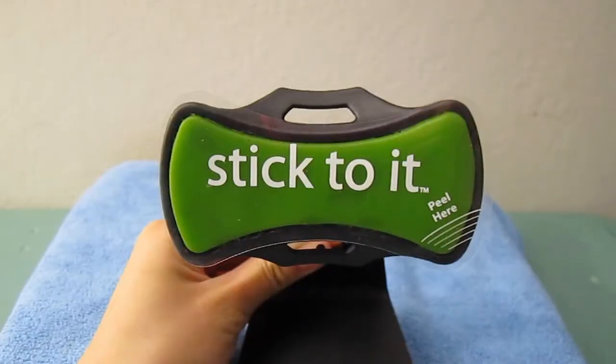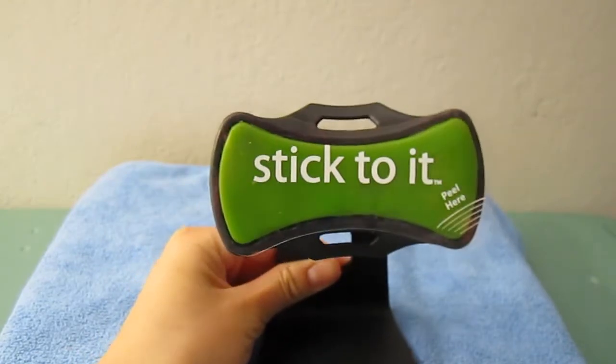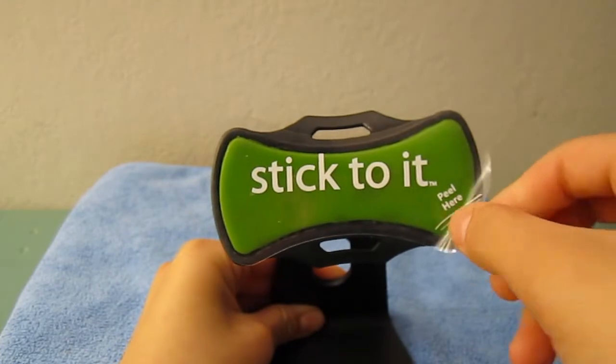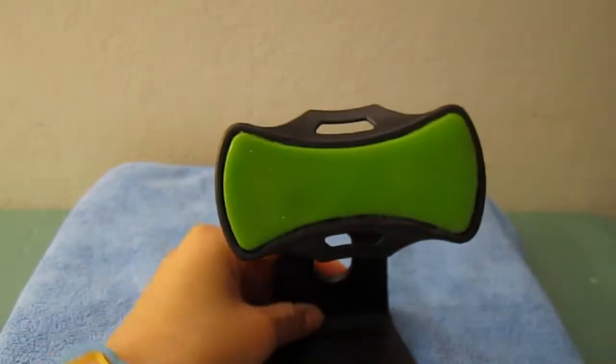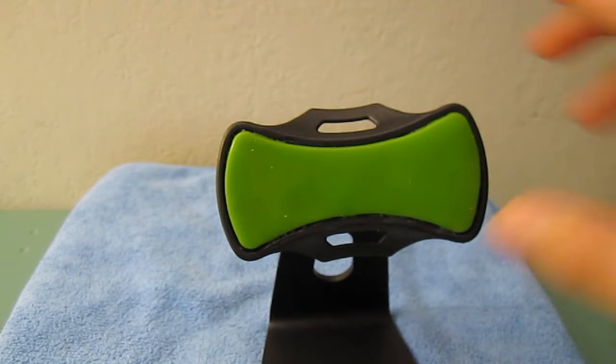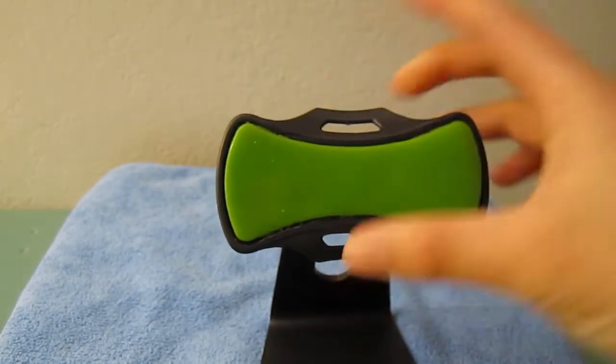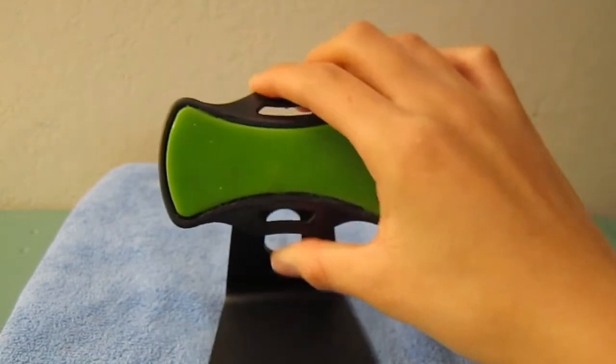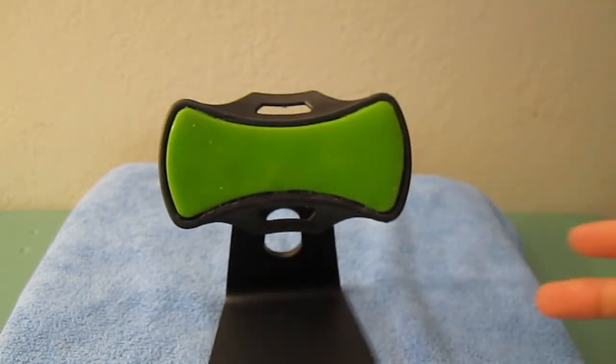Here you can see it's a green sticky pad — it's kind of soft feeling. I like to keep the peel on when I'm not using it so it doesn't collect dust. What makes this different from other media stands is that it allows you to use pretty much any device that sticks on here — your iPod, your iPhone, any mobile phone or electronic. It also serves as a mobile tripod.